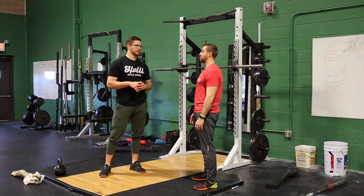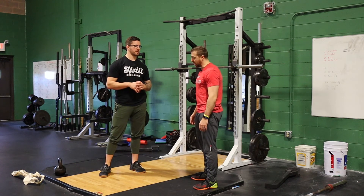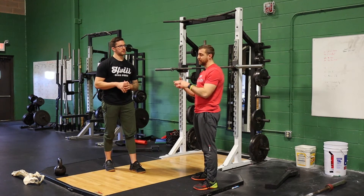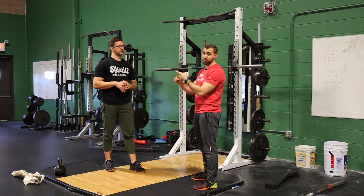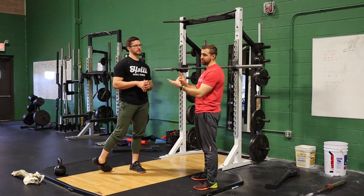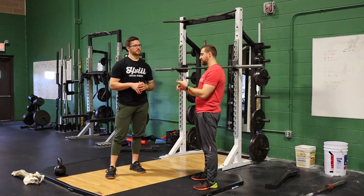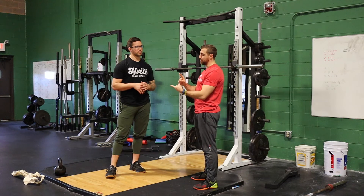Let me go over a few exercise variations that don't actually stress the back quite as much. A couple of ideas you can try even before you change the exercise too much is just decreasing the load. You can do that through a variety of ways — for one, you can increase the repetitions. Let's say you're supposed to be doing sets of three going heavy; if you do sets of six to eight, you just have to decrease the load, and that decrease in load can decrease the stress on the spine.